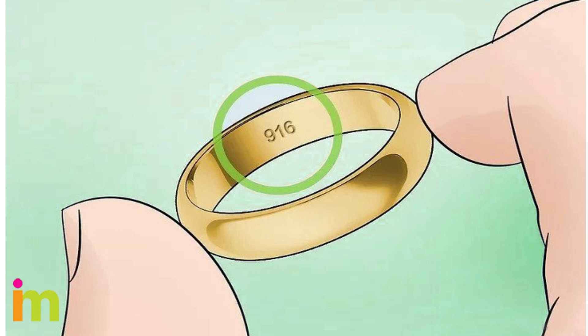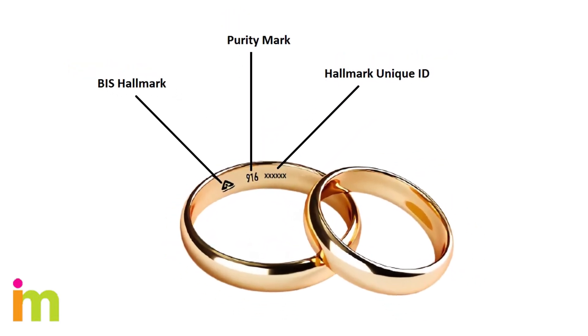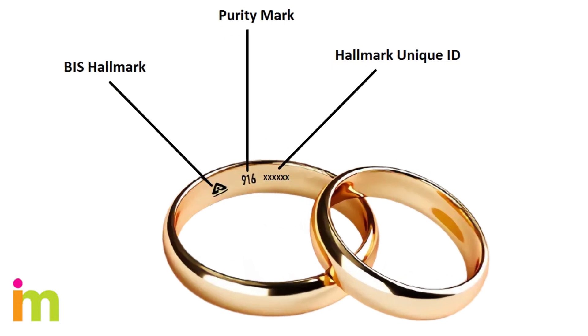Look for an official number marking on the gold. The marking, or hallmark, tells you the percentage of gold in an item. The hallmark is often printed on jewelry clasps or the inner bands of rings, and is usually visible on the surface of coins and bullion. The stamp is a number from 1 to 999, or 0k to 24k, depending on what kind of grading system was used.